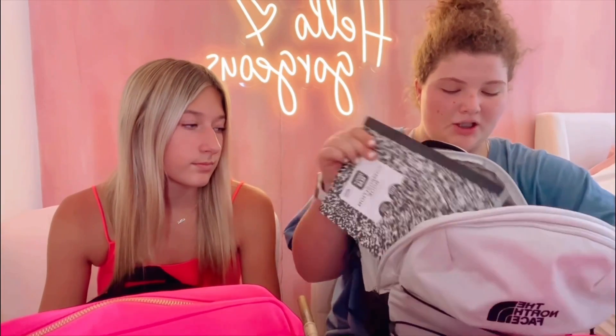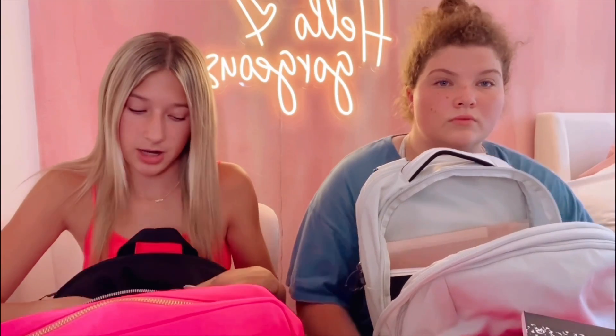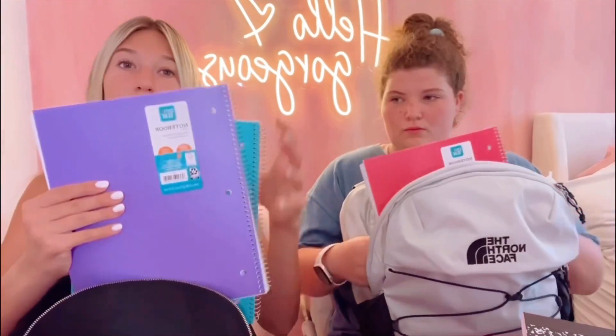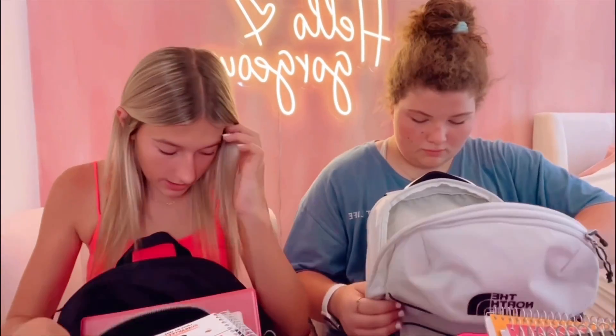I got three composition notebooks — all the stuff I have is from Amazon, shop the link in my bio. I don't have any composition books because I just use spiral notebooks. I have orange, purple, and blue ones, and I don't really know which one I'm going to use for what class yet. I also have these two five-star notebooks but these ones are super thick. I'll figure it out.